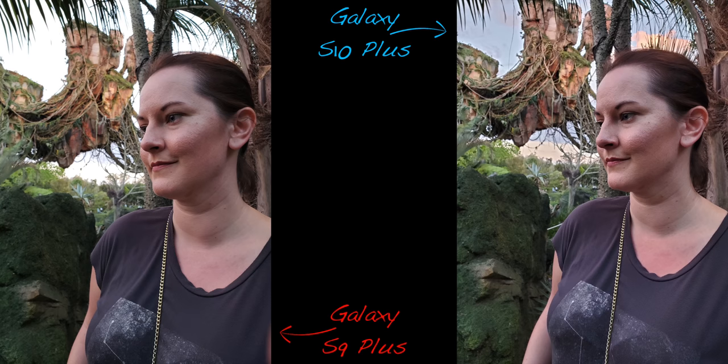The HDR algorithm applies most of its processing to the background. You can see in this photo of my wife where the S9 Plus failed at exposing correctly, while the S10 Plus did a great job on the subject but was a little too aggressive with the HDR processing in the background. I think the idea behind it was awesome, but the implementation was just a little bit too much.